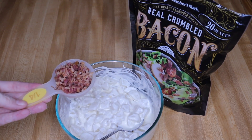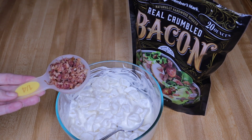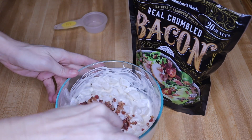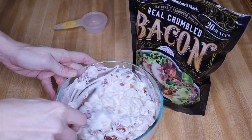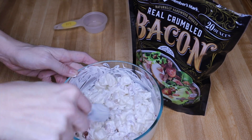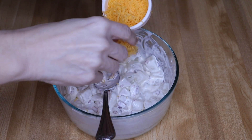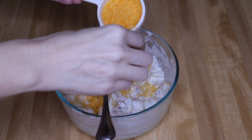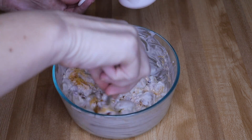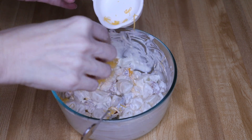Next I'm adding in my bacon crumbles from Sam's. If you just have regular bacon, crumble up about three or four pieces — this is one fourth cup. Then I'm adding in my cheese, one third cup, though you can use less if you want. I'll sprinkle some in and fold it, then add a little more.